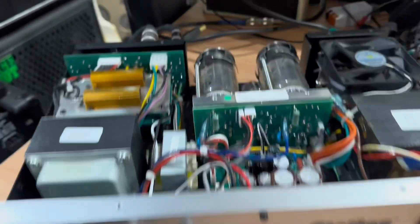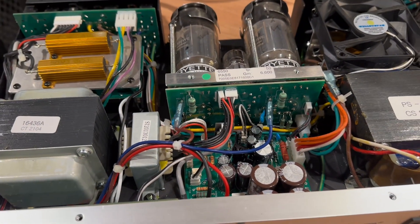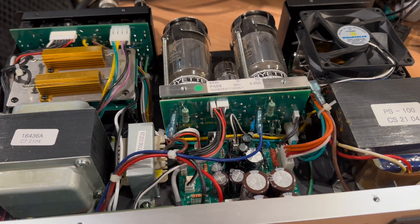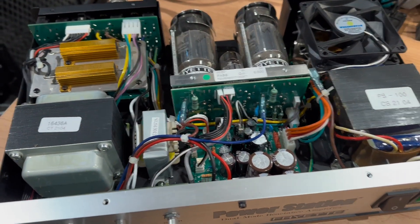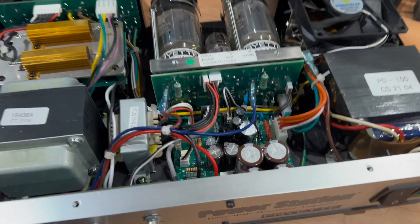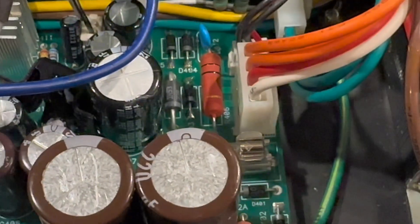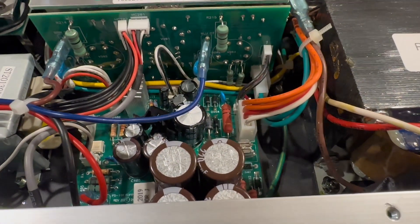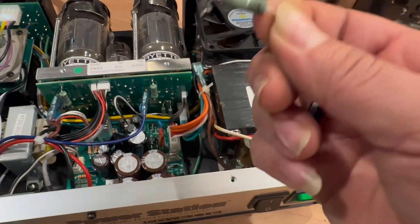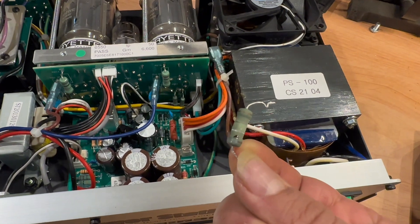I thought I should have probably filmed the symptoms before actually starting to take it apart, but to be honest I got a little bit anxious because as I said this is one of my favorite pieces of gear, one that I would be very sad to have go down. But what I found upon inspection — right there in the center you might be able to make out R406. When I opened it up, we had this component in here — and as anyone who has seen a resistor can tell, it got way too hot.